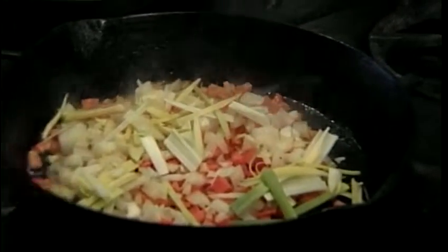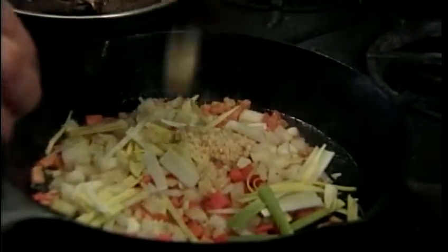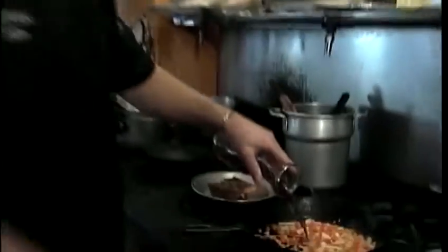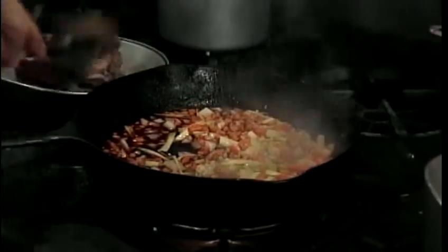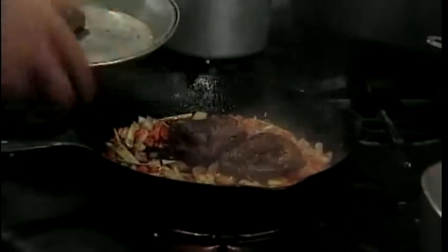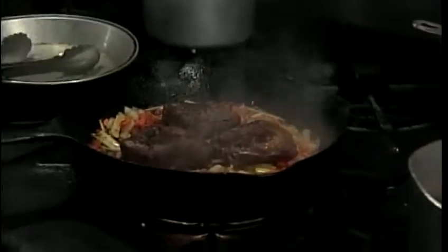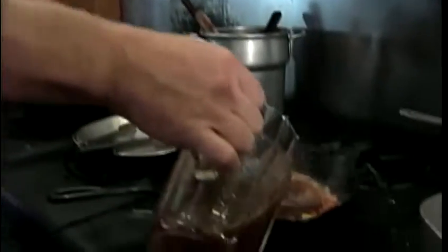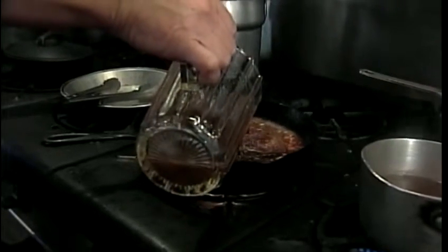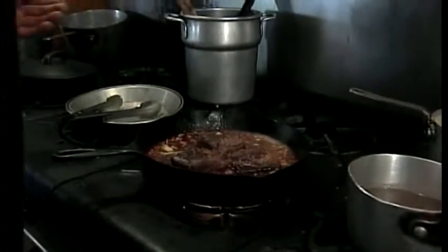I'm going to add a little garlic. We're going to add approximately a cup of red wine, then the beef ribs back into the pan. Enough beef broth — we make our own, but you can purchase a commercial product at any supermarket.